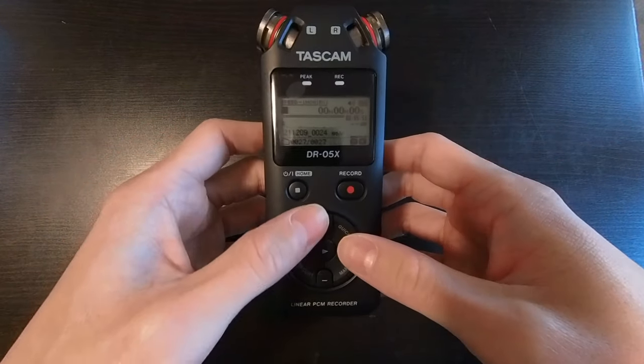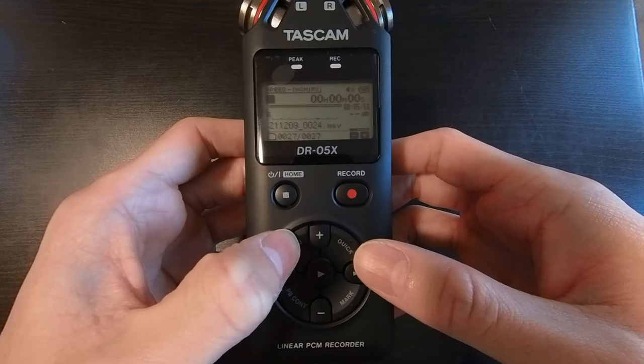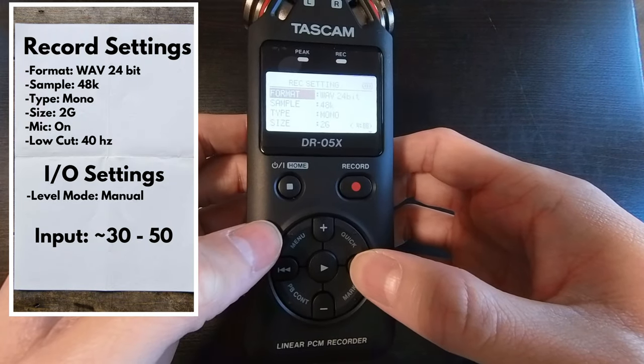I want to review how to set up your Tascam so you can get the best audio for your videos. If we click on Menu, first we go to Record Settings. We want to make sure the format is under Wave 24-bit.